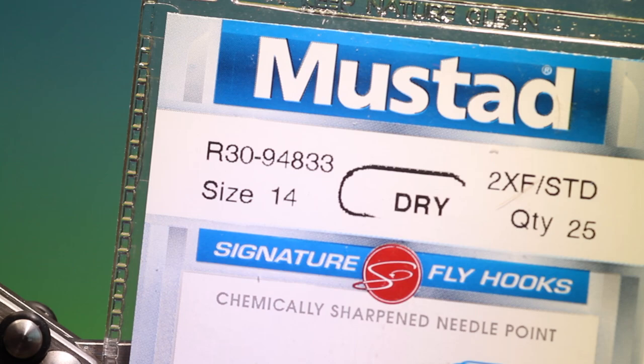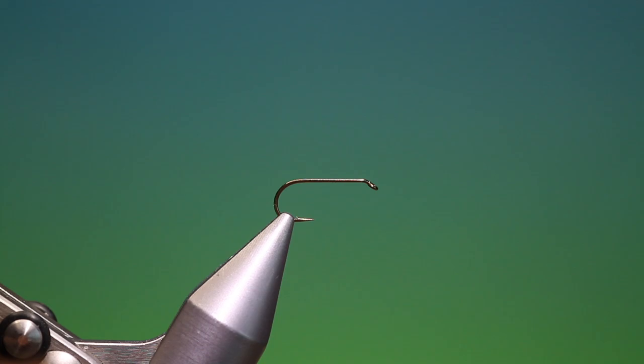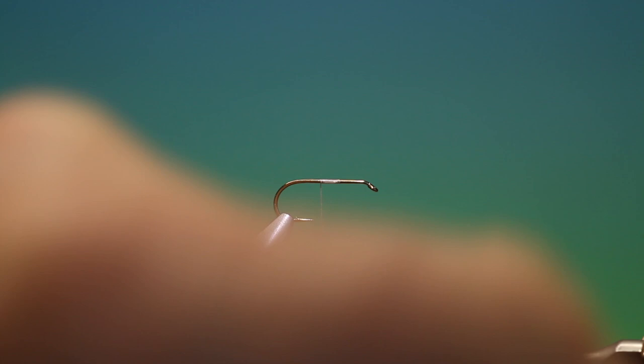We'll start with the Mustad R30 size 14 dry fly hook. I've got Shear 40 denier grey thread. This is a mayfly cripple or stillborn. We've just attached our tying thread here and go a little ways back.